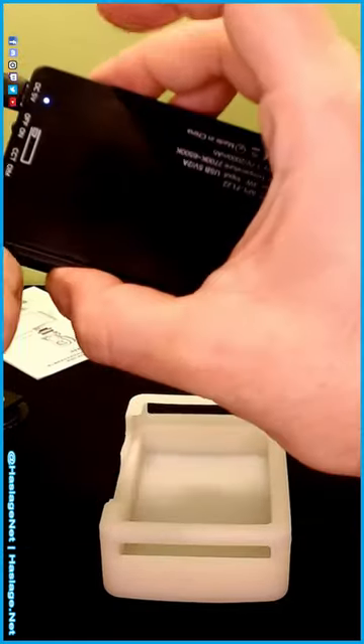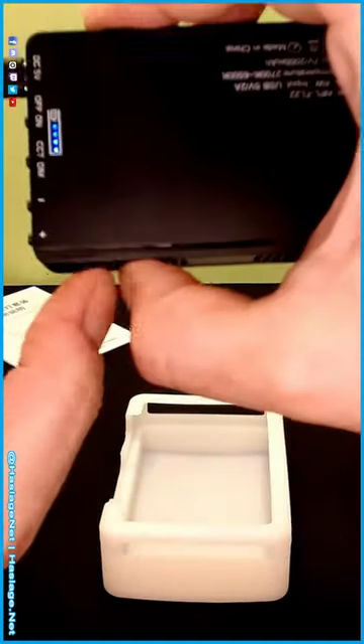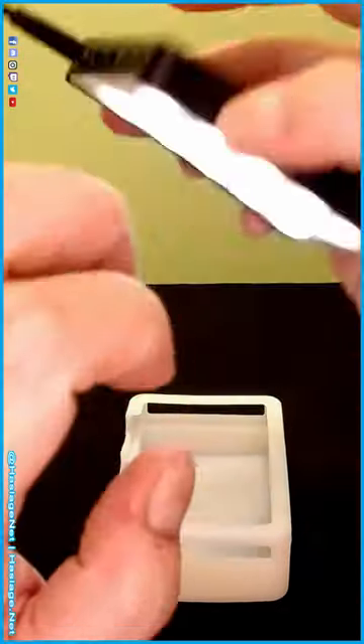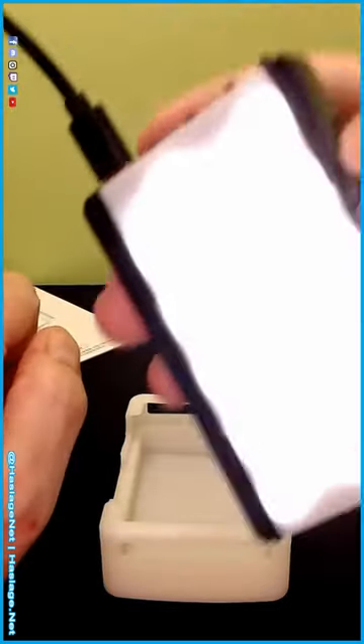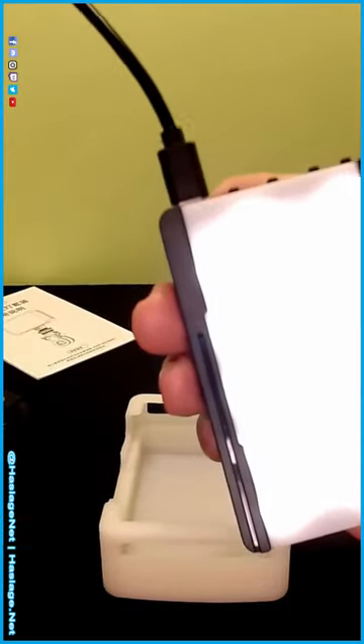Let's turn it on. You can see the battery says it's full. I'm gonna kill some of the overhead lights.